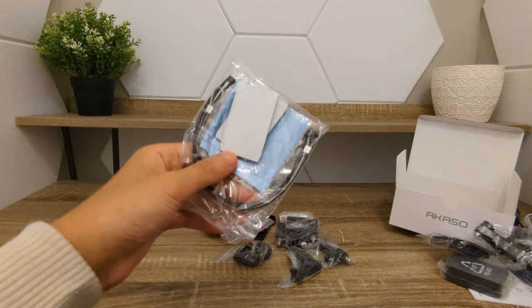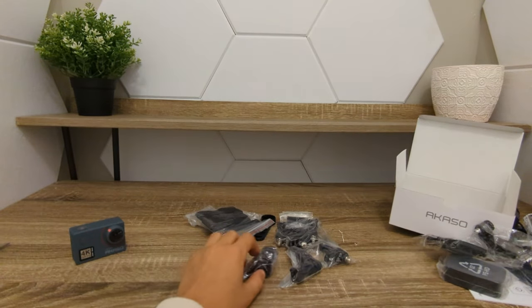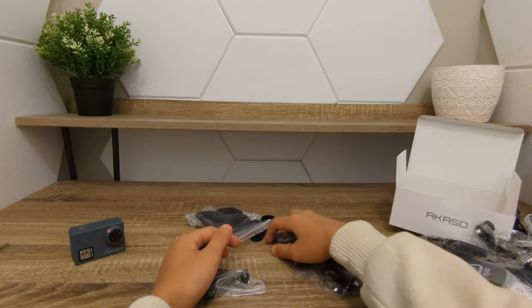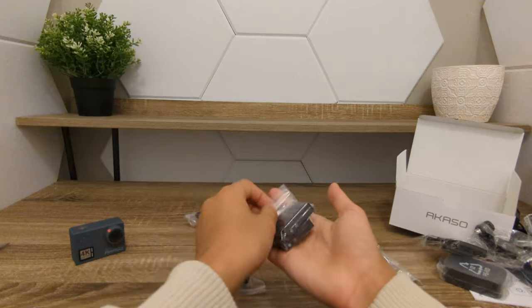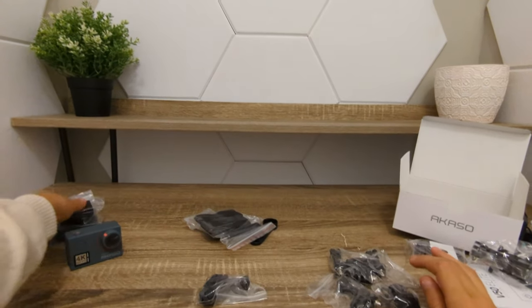We have a cloth to clean this. Along with some more other pieces — I have no idea what these are called. But we do have batteries along with the charger port. Those are very important.